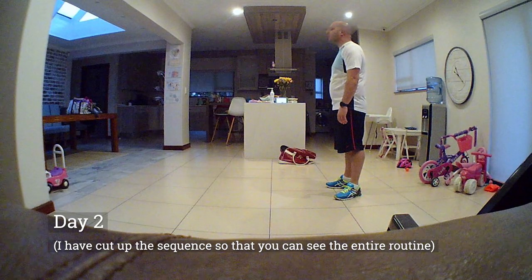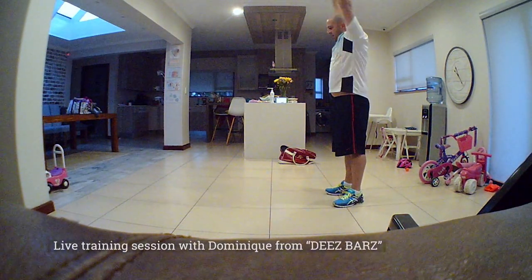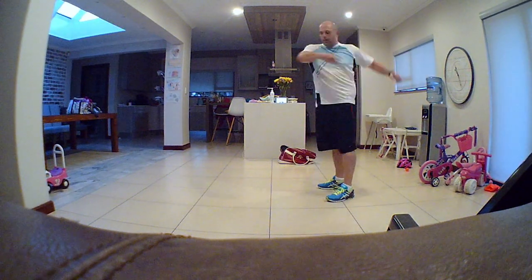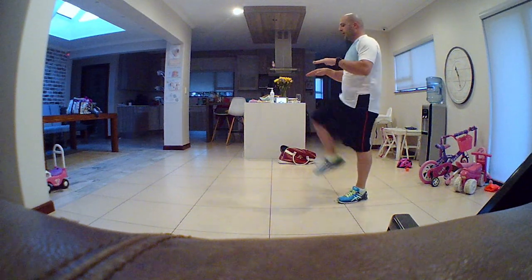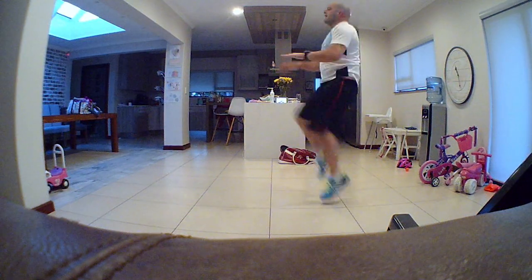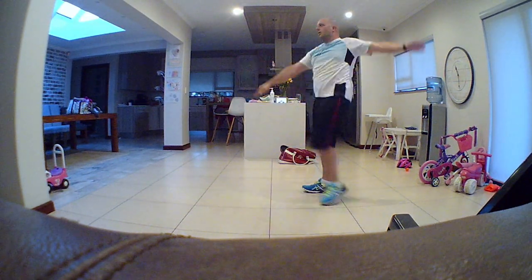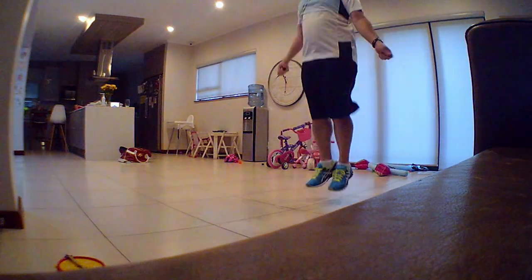I was speaking with Dominic from D's Bars — he owns the gym and he's been nice enough to train me virtually through video. The first day, what you see now is him doing an assessment on me, seeing how my flexibility is and what I can do. We'll be doing that Monday, Wednesday, and Friday. This was Monday — him making sure I can do certain movements, and then Wednesday he'll put me through some sort of training.